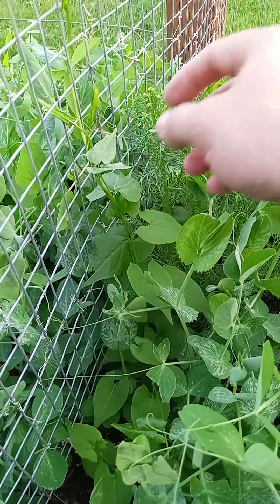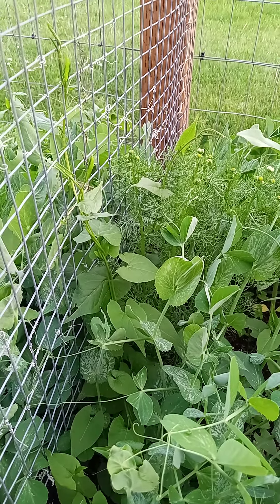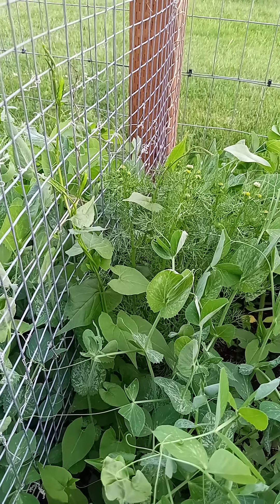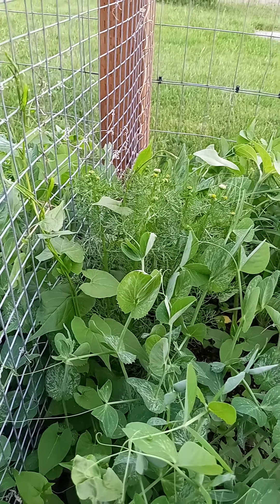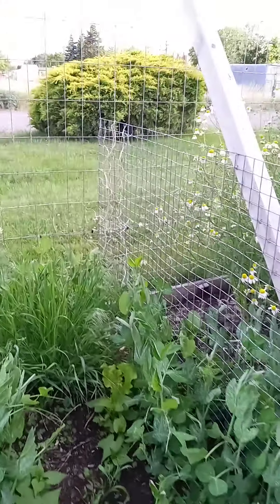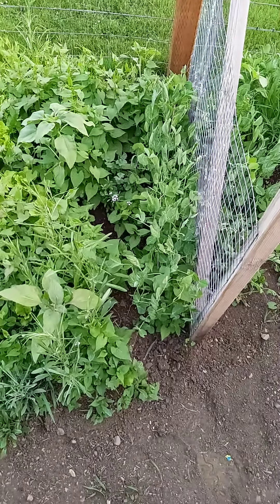I've got some other little guy growing here — I'm not sure what this is, some kind of natural creeper vine. I might have to get it out of here. Let me know down below — do you guys help your peas start climbing?